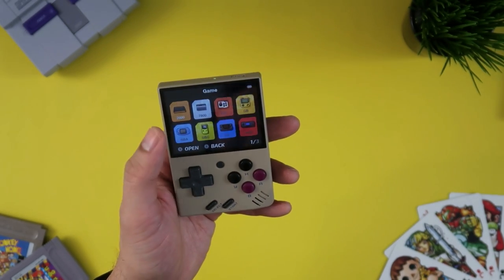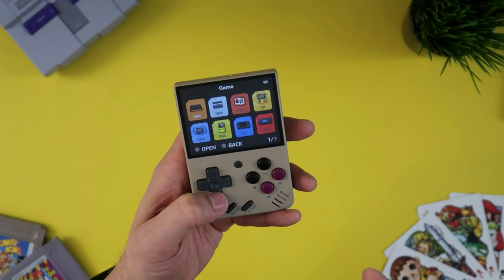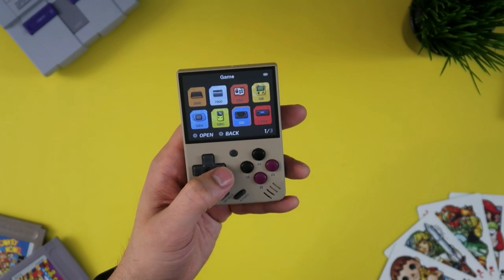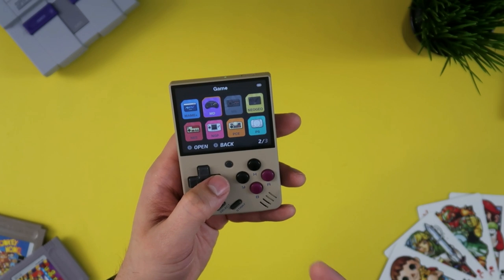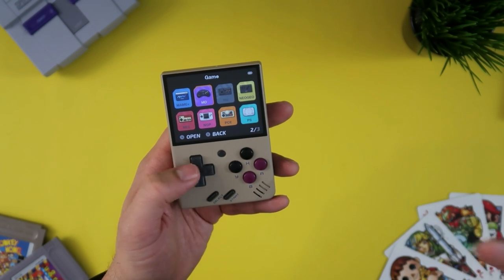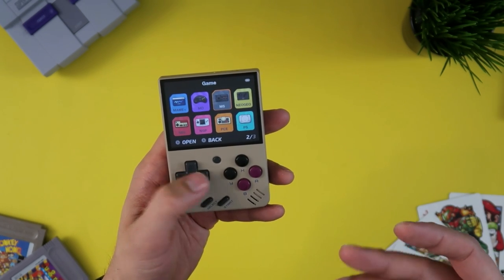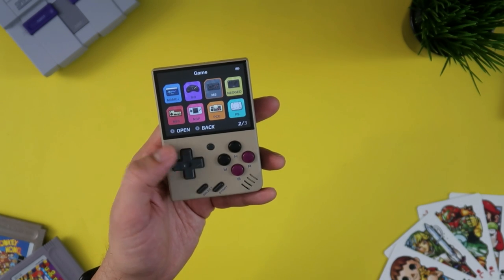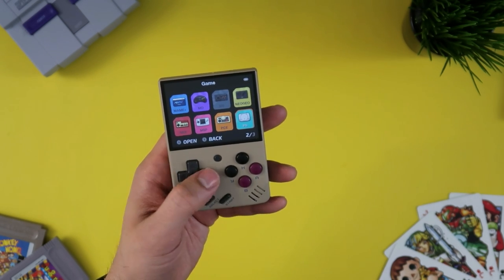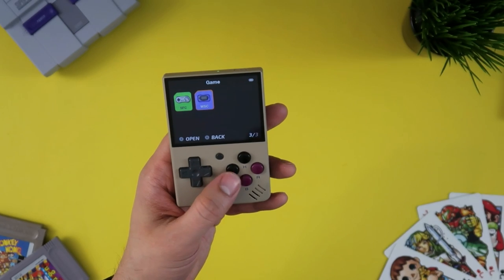Let's take a look at the systems this thing emulates. You have the Atari 2600, Atari 7800, FBA for some arcade games, Game Boy, Game Boy Advance — always a favorite of mine to emulate — Game Boy Color, Game Gear, Atari Lynx, MAME for arcade, Sega Genesis (shortened to MD, for Mega Drive), Master System, Neo Geo, NES, Neo Geo Pocket, PC Engine, PlayStation — which it runs really well, surprisingly well for a machine of this size — Super Nintendo, and Wonderswan Color.